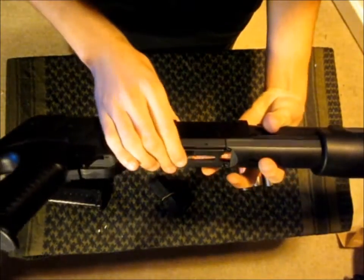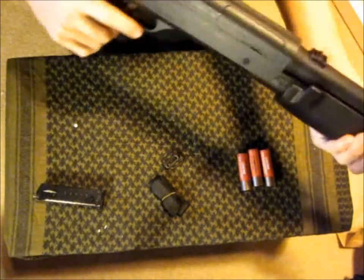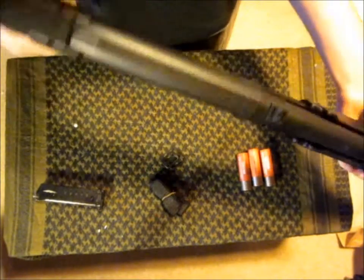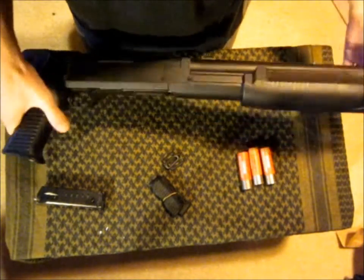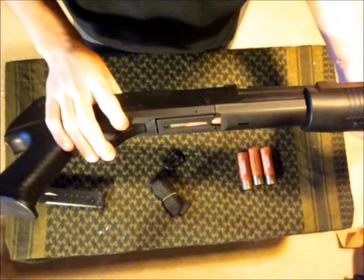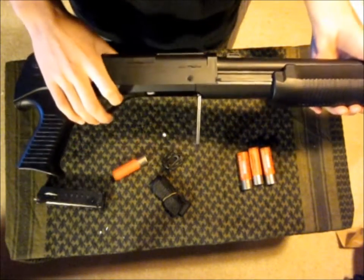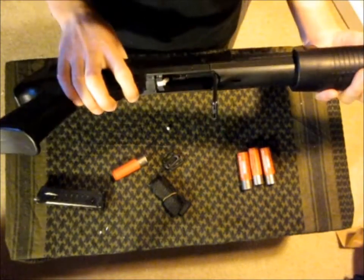You can close the little cover for it, and you just cock it, and it's got a BB in the chamber ready to go. When you run out of ammo and you're ready to put a new shell in, all you have to do is press that button that we used to open up the loading chamber to begin with, and it'll shoot the shell out, which I think is a pretty cool little thing.